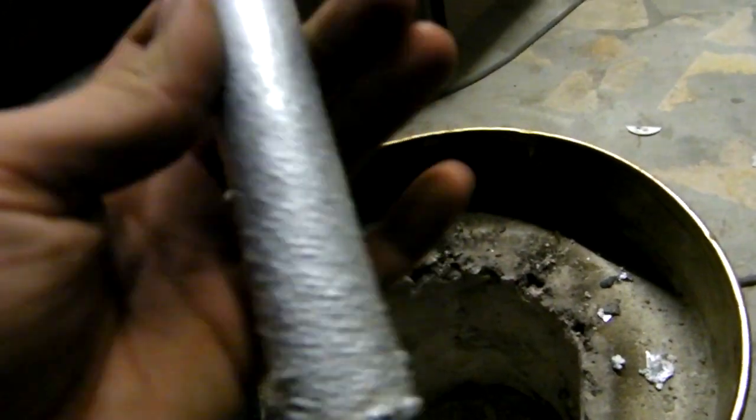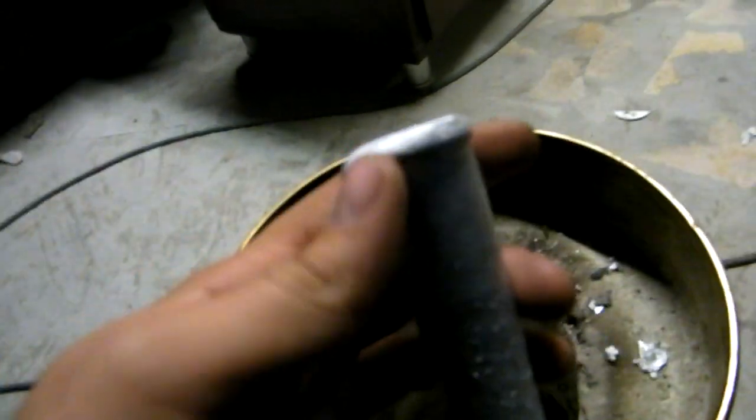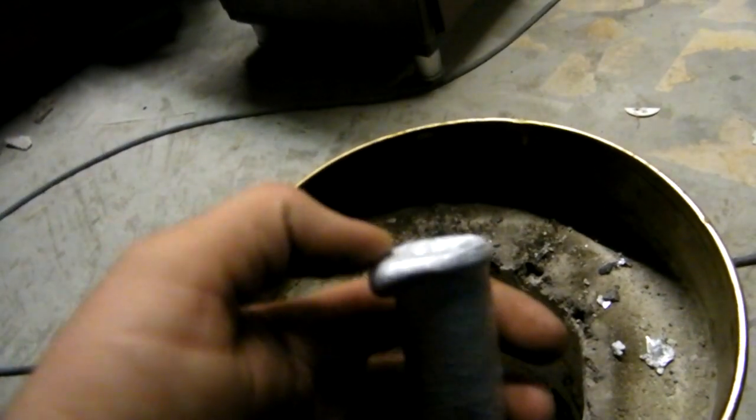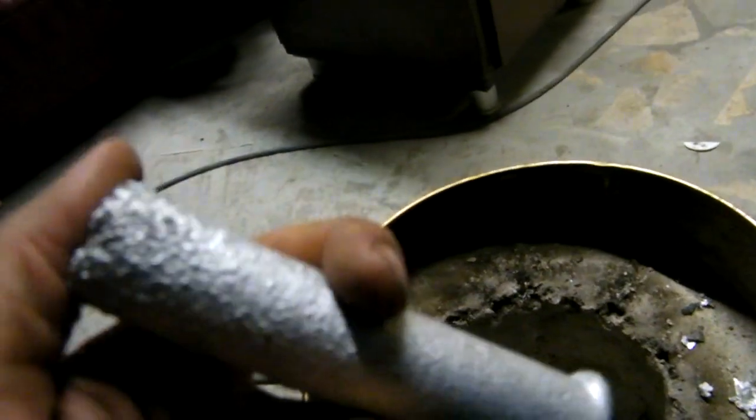I've made these two pieces just to machine them and learn to use the lathe. Again, you can see the concave part here. That's it for this video.